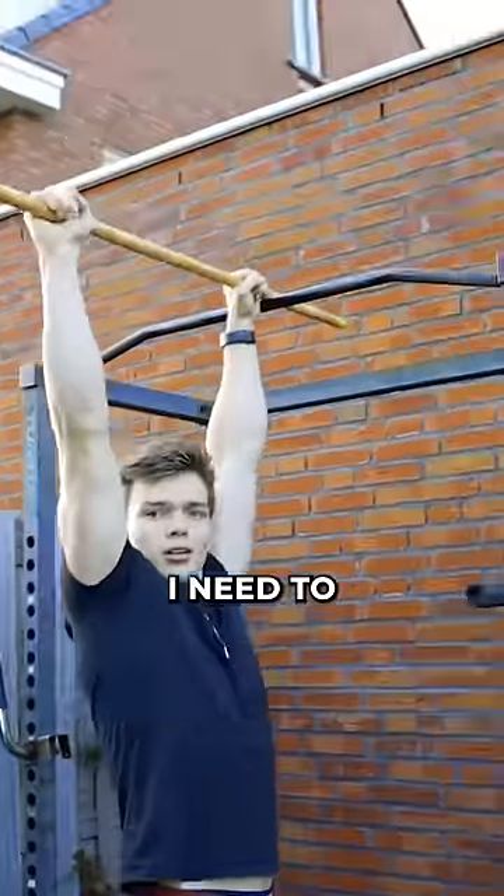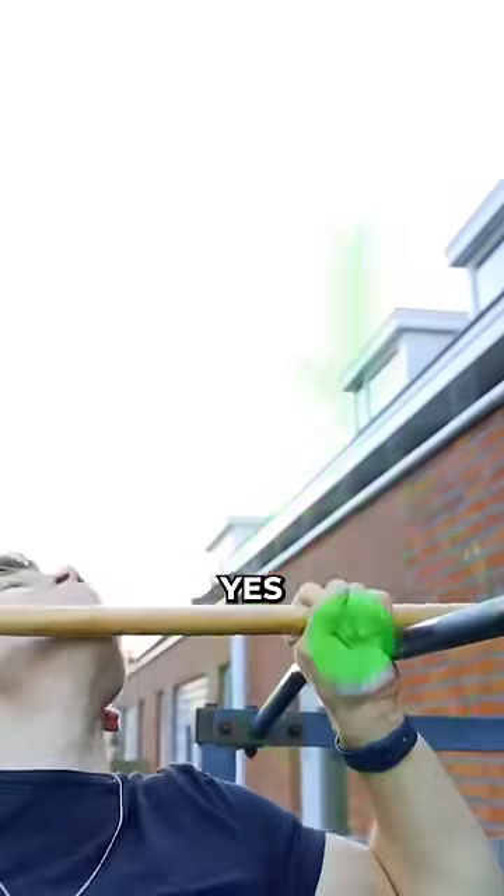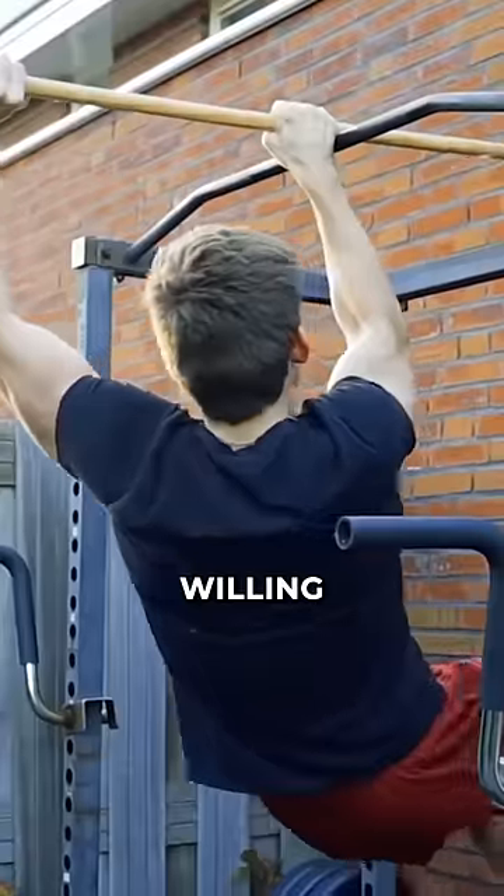To do a magic pull-up, I need to pull myself up by only grabbing a stick that I also need to balance on an actual pull-up bar. So yes, there's basically a million ways this can go wrong. And looking at my first attempts, I'm definitely willing to die today.